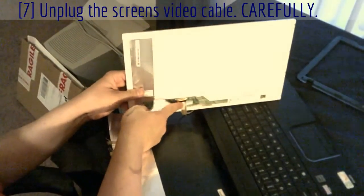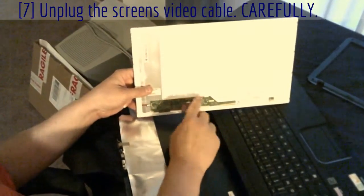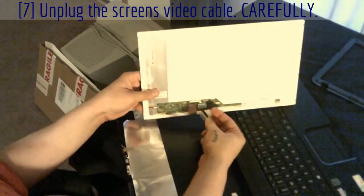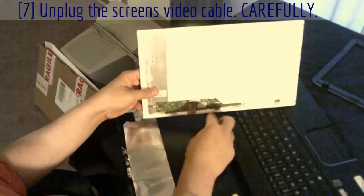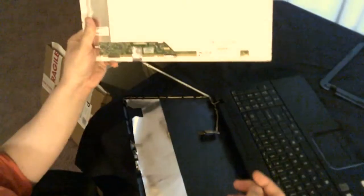There's the plug — you just wiggle it off. It'll probably stick; it's got sticky stuff on it, but just gently peel it off like a sticker. And that's it — you're free. Now all you do is the same thing in reverse.